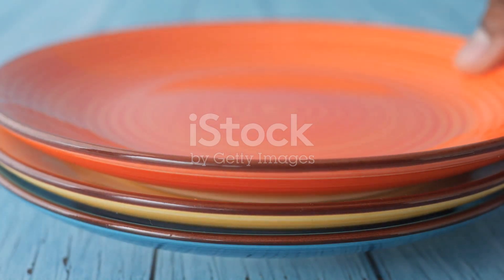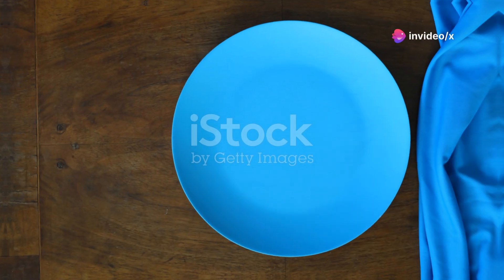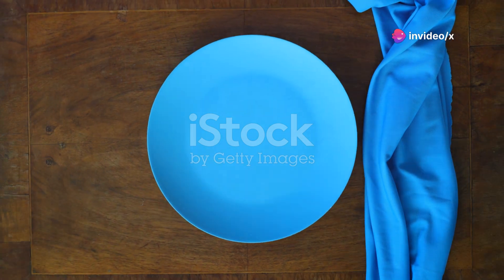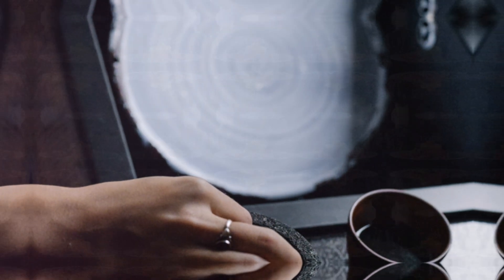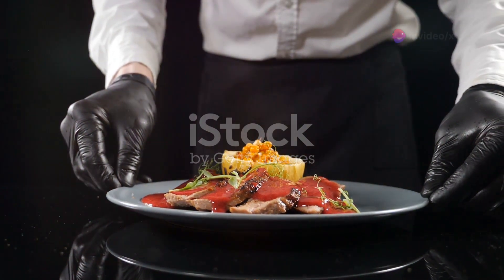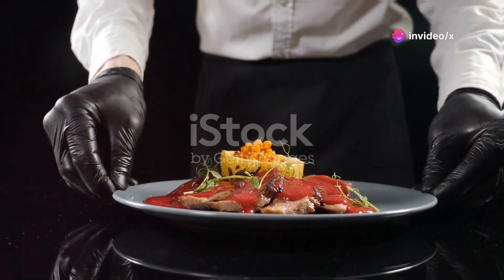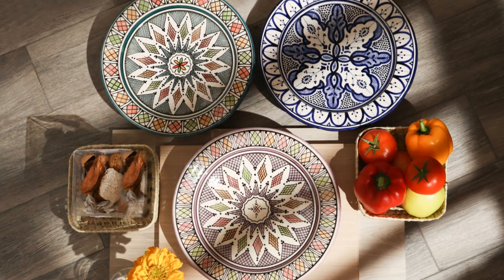A genuine conversation starter. Handles make it easy to carry, even with a full load of snacks. Tired of spills and mishaps? Say farewell to slippery situations — the Michael Graves round plate keeps everything in place. I love hosting brunches and this plate is my secret weapon. Handles? Genius. It's like a red carpet for your starters.